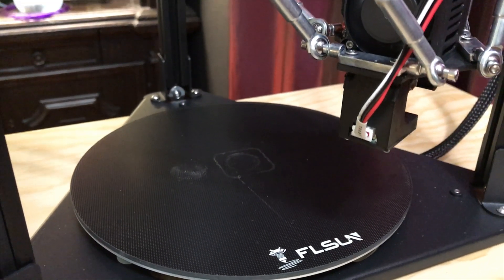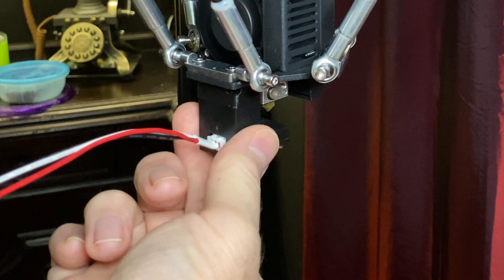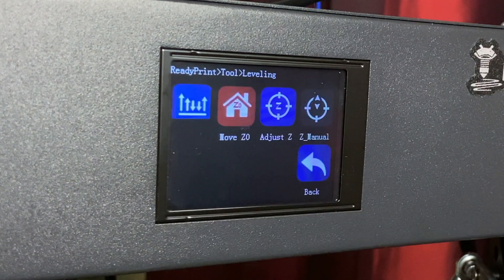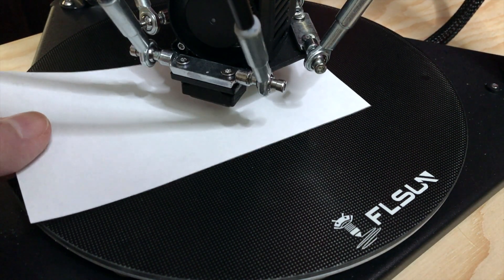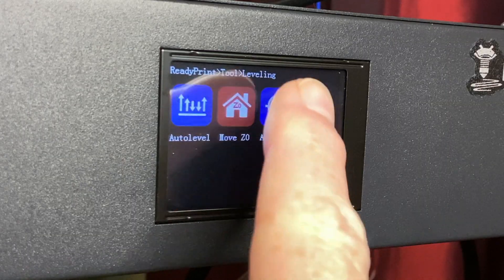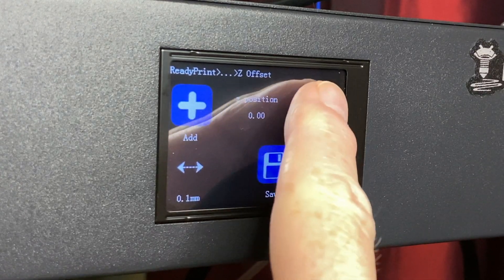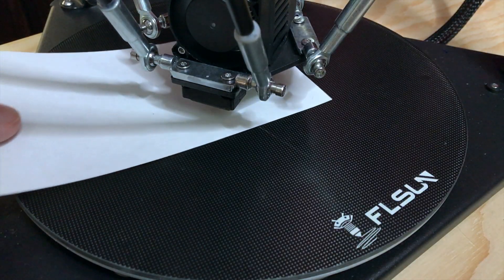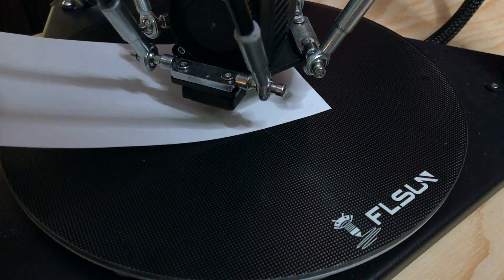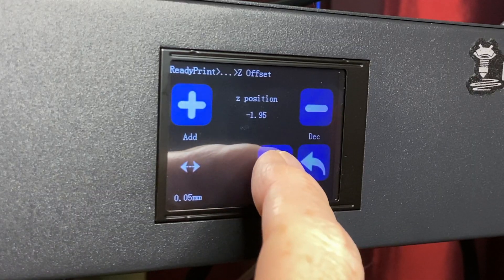Once the printer has finished probing the bed, the effector moves back to the top of the printer. Unplug the probe and remove it. The Move Z 0 button begins flashing, so tap that button. Confirm you've removed the probe and the effector moves down toward the bed, stopping with the nozzle a few millimeters above it. Now the Adjust Z button begins flashing, so give it a tap. With a piece of paper between the nozzle and the bed, use the plus and minus buttons to raise or lower the nozzle to get just a bit of friction on the paper.